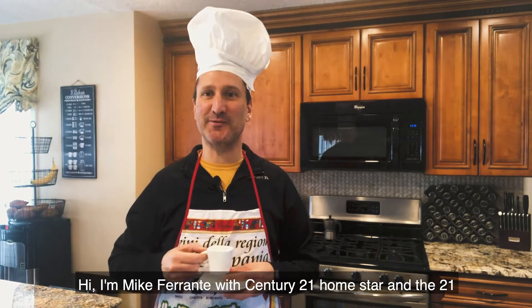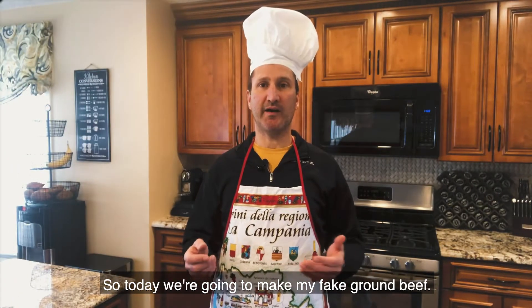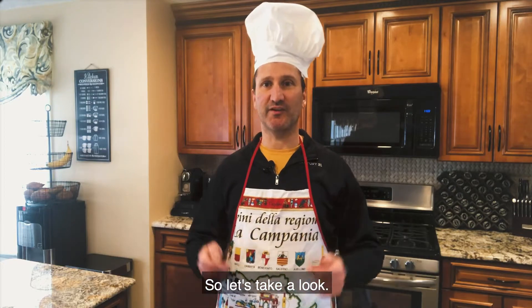Hi, I'm Mike Ferrante with Century 21 Homestar and the 21 Mike team. Welcome to my vegan kitchen. Today we're gonna make my fake ground beef. So let's take a look.